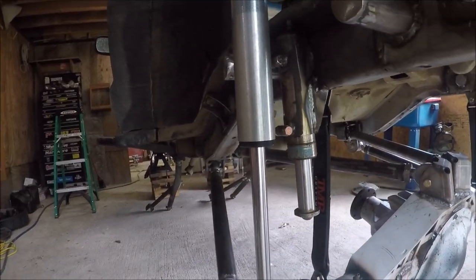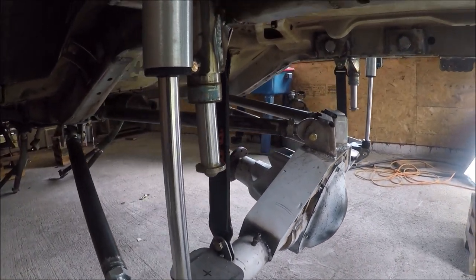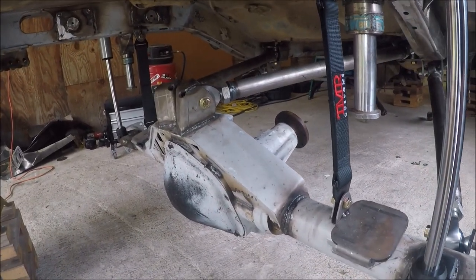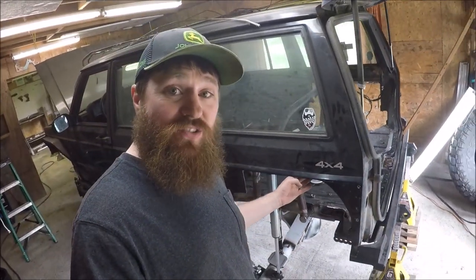And just like that, I now have completed bump stops and limit straps on this rear four-link setup. That should wrap up this video — a pretty easy tech video today, but I'm happy with the way it turned out. That is really the last major step before I can pull that axle out, do some finish welding, paint it, and get the rear of the Jeep on its own weight on wheels and tires. That is some real progress. I still need to figure out the wheel well situation.